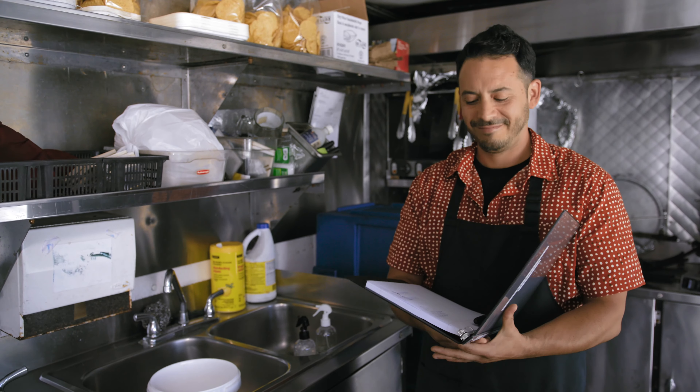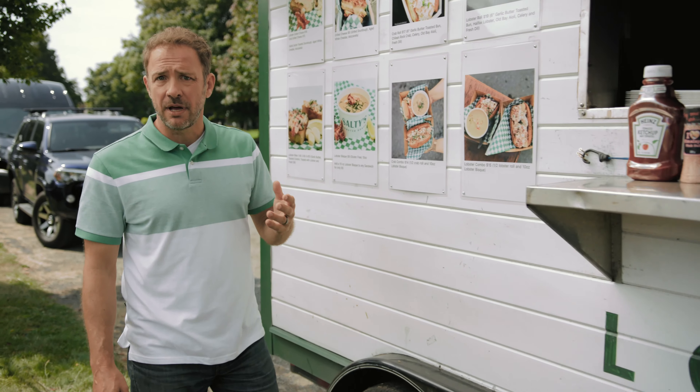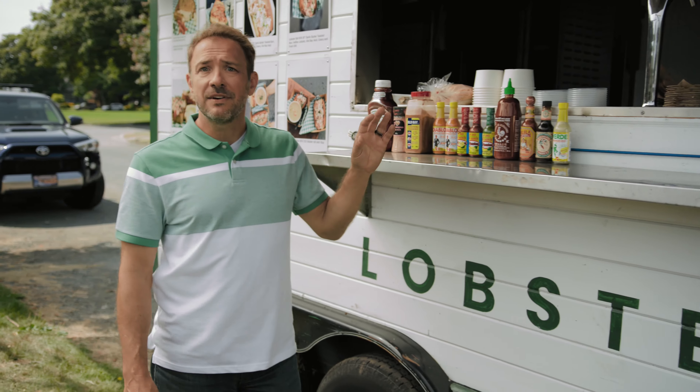If you don't detect a leak but still smell gas, or have an appliance not working properly, you may have a leak inside the appliance itself. If so, shut the main valve and get the system serviced by an accredited gas fitter.